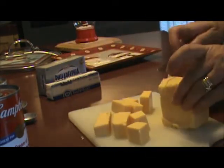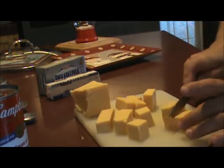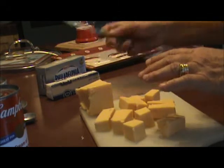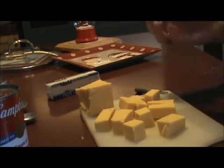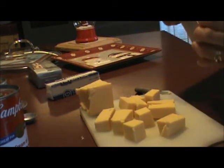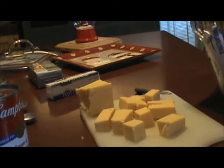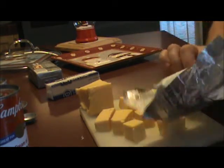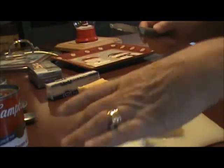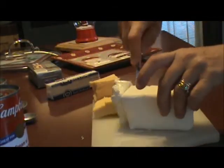Once the potatoes and onions are done cooking, we'll drain them and then add all the other ingredients. I'm going to do the same to the Philadelphia cream cheese — take it out of its wrapper and slice it up too.